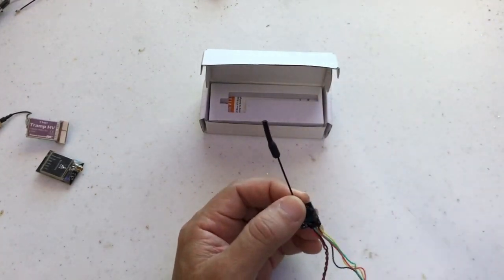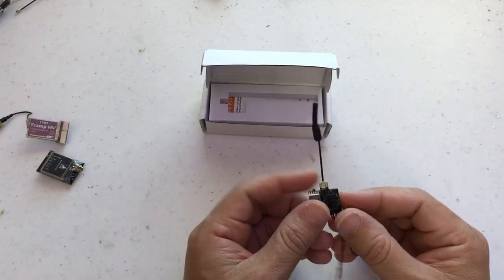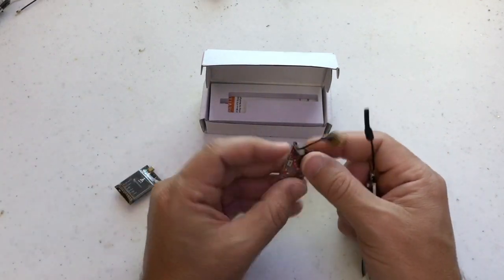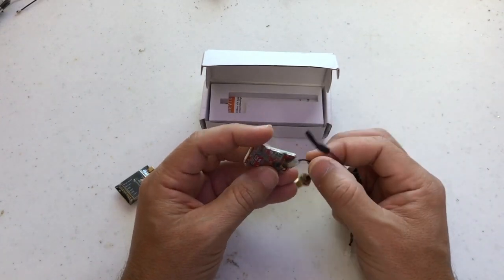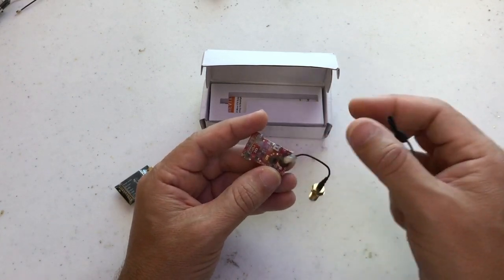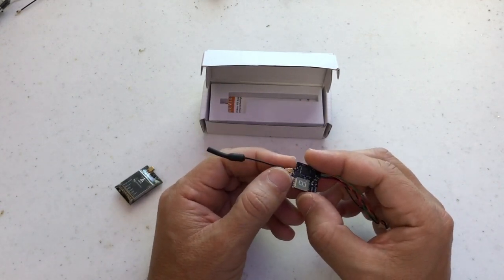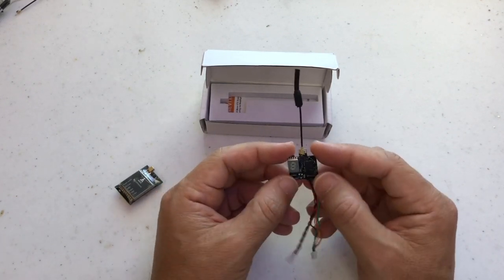It has an IPX connector, which is not my preferred connection type. I prefer MMCX — more practical. For example, this one has the same type of connector, and the original one after some crashes cracked, then I had to replace the antenna and it's very difficult to replace. But anyway, that is one minor thing I don't like, but for this small form factor VTX there is not much you can do. Plus, many people still prefer IPX over MMCX. I prefer MMCX, as I said.